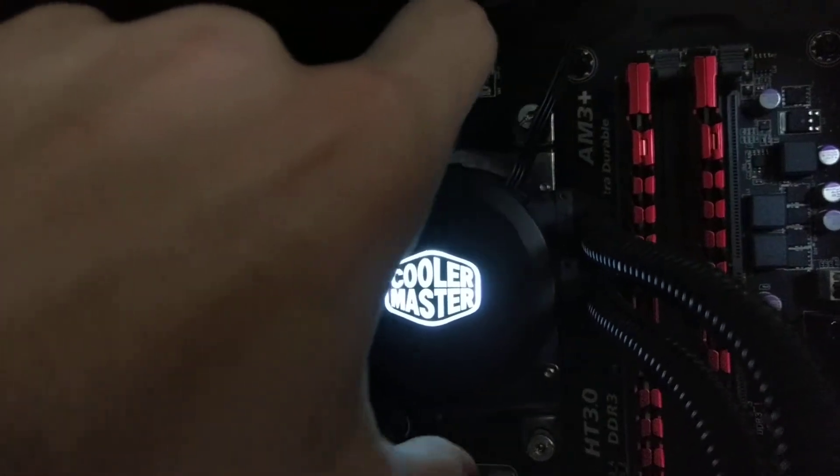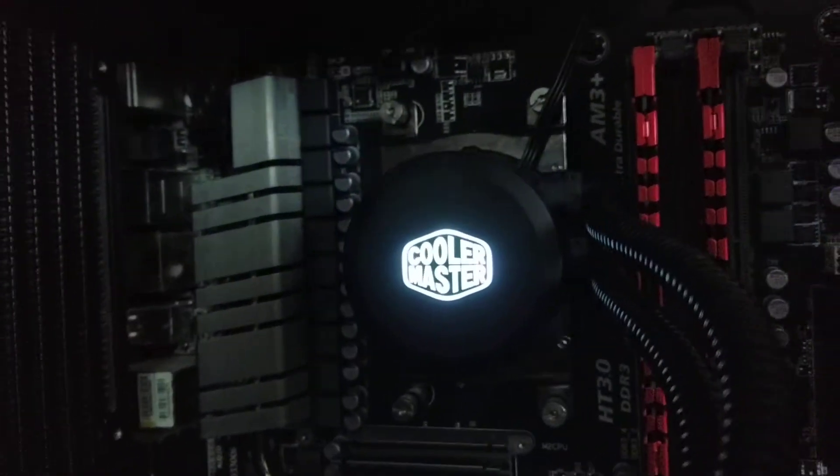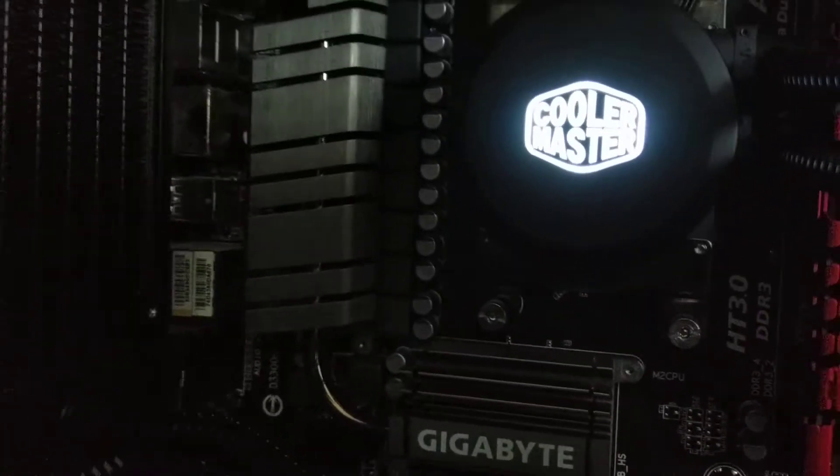Unlike something like a Corsair H100i where it just attaches to tabs on the top and bottom, this replaced a dead H100i. I've used several other Corsair water coolers and this is pretty comparable in terms of performance.